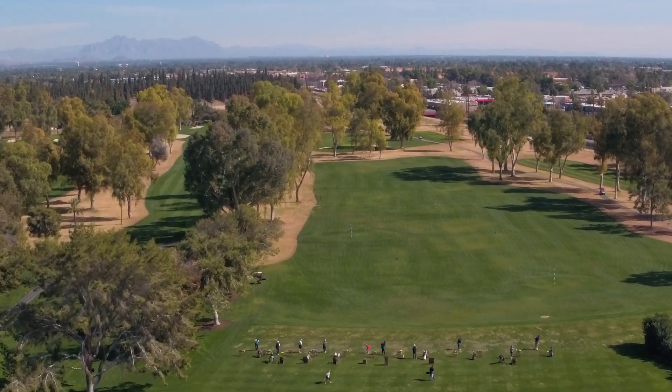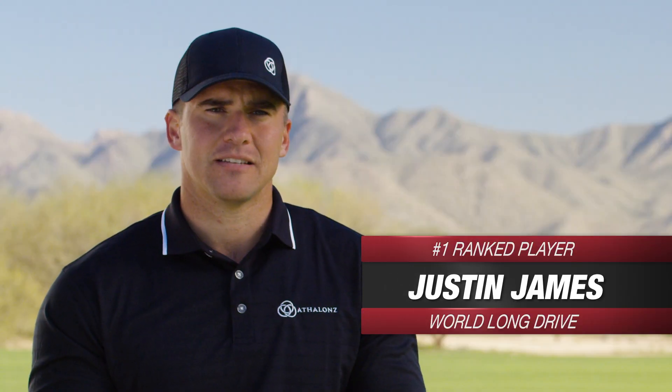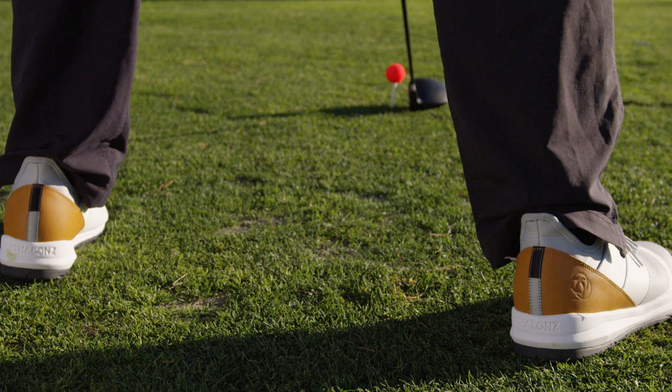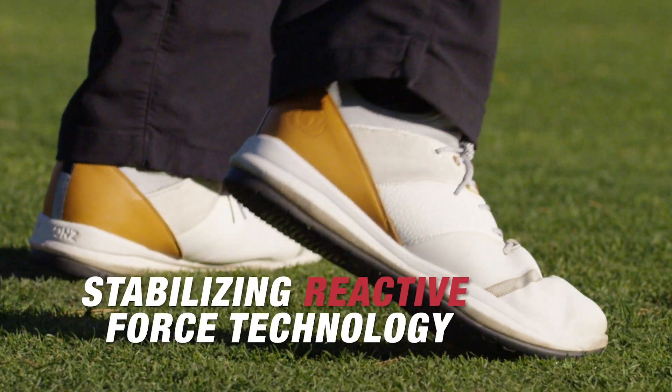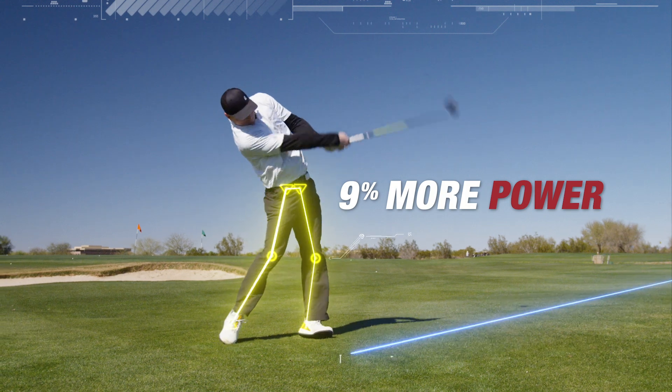Whoa! Oh, yeah! When I put the shoes on, I couldn't take them off. Athlons is by far the most stable and comfortable golf shoe that I've ever worn. Power comes from the ground up. This shoe helps me have a stable base so I can swing hard and not lose control.